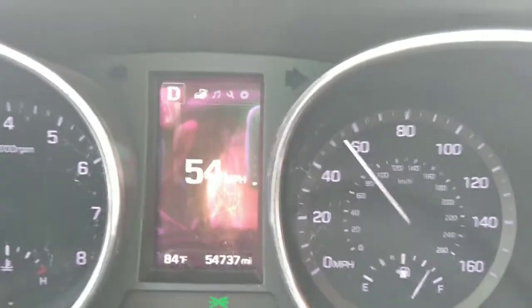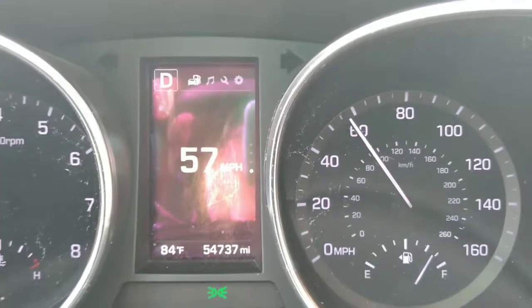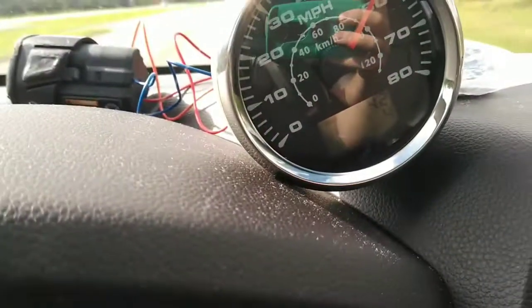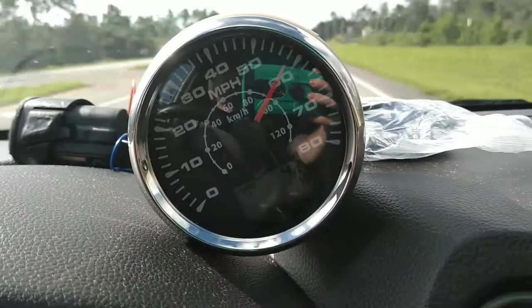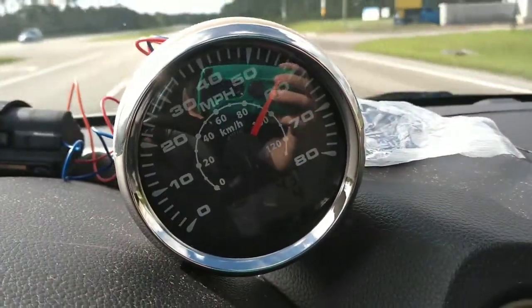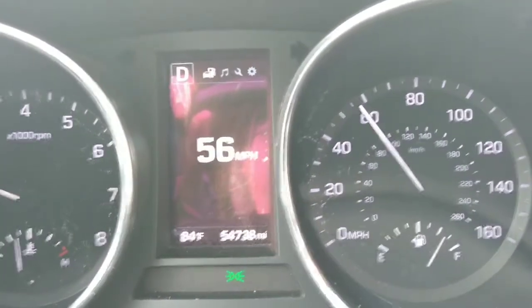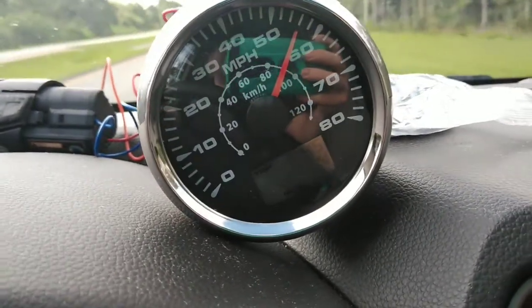A few miles an hour faster now. Not bad.